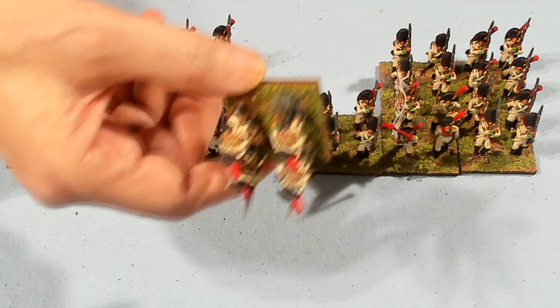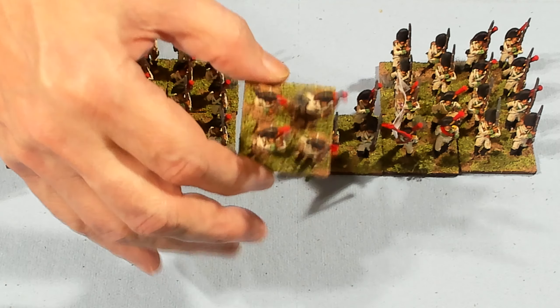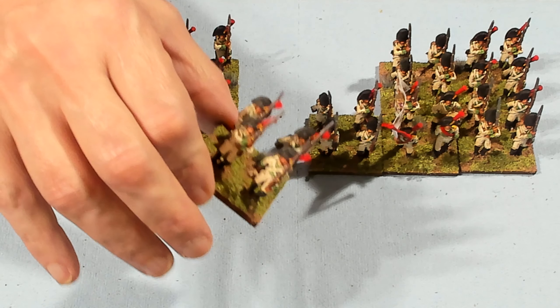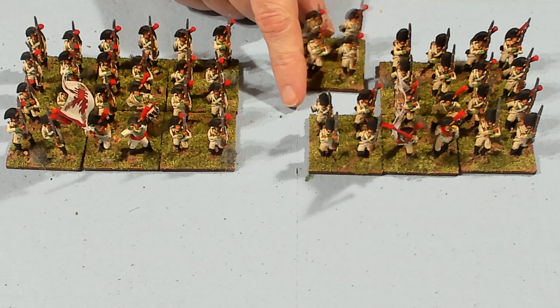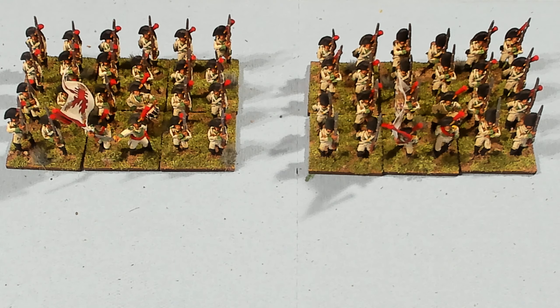This base weighs virtually nothing. In my opinion it actually weighs less than a plastic model. This is the Warlord Resin and I don't know how much that thing would weigh. I picked up a whole unit and felt like the whole unit weighs less than one metal miniature. So that's pretty good.